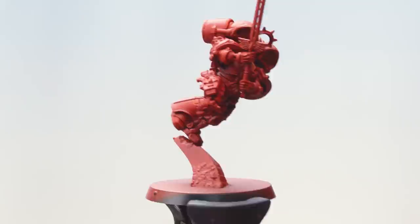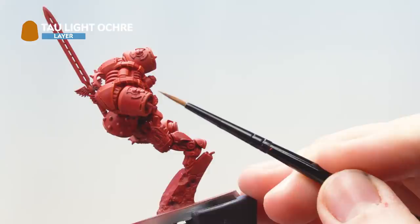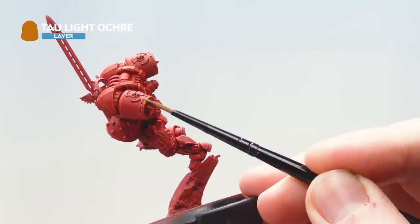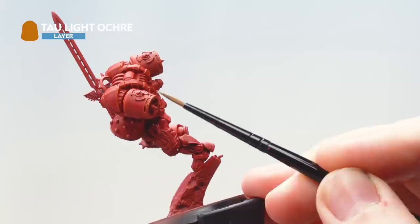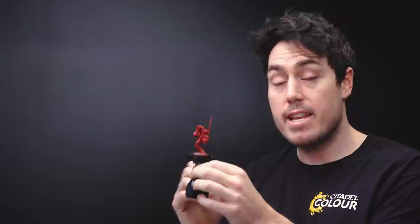With the second edge highlight now complete, the next thing to do is to add a spot highlight with Tau Light Ochre. To give you an example, I'm going to add just a spot to the bottom corners, and then around the top edges — with a circle around the engine — just dragging the edge of my brush to show some definition and give the highest point of light. Then I'm going to go around the model doing the same thing. With the spot highlight now finished, the red armour is complete.